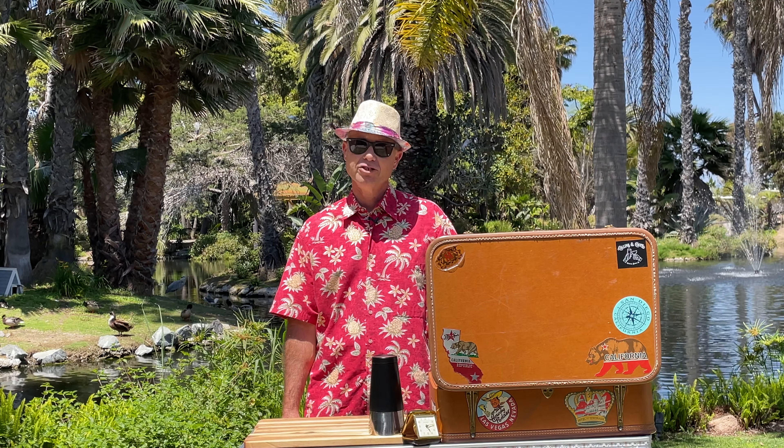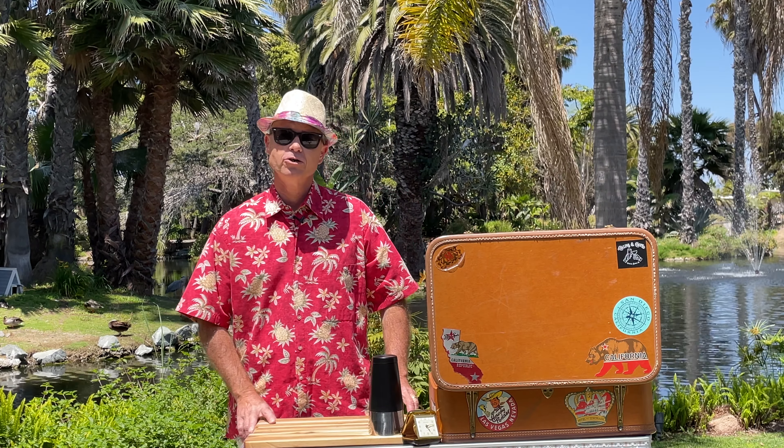Good afternoon, we're in beautiful Paradise Point Resort in San Diego, California. Today I will be showing you how to make a jungle bird cocktail. It was first created in the 1970s by Jeffrey Ong, a beverage manager for the first five-star hotel in Kuala Lumpur.